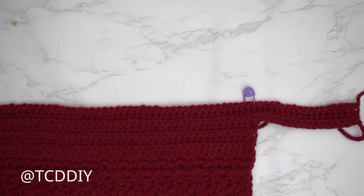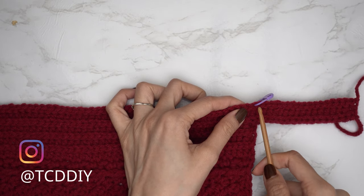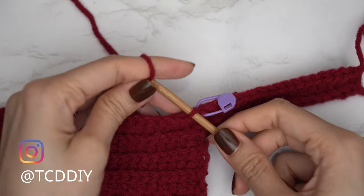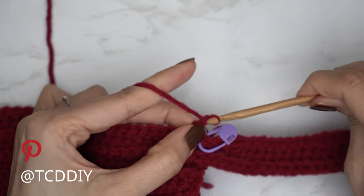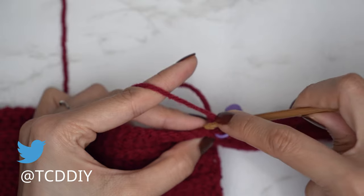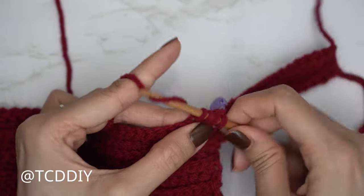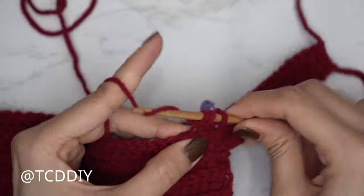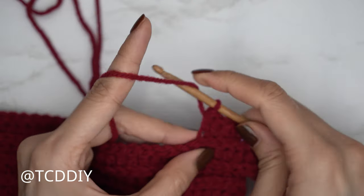Insert into that back loop and start with a decrease of two back loop half doubles. Insert yarn onto the hook, pull through, do a chain two — doesn't count as a stitch, just for height. Yarn over, insert into that same back loop the chain two is in, pull through, into the following stitch pull through — four loops on the hook — yarn over pull through all four. Then one back loop half double crochet into every stitch. At the end, chain one, flip, and put one back loop slip stitch into every stitch leaving the last two for a decrease.